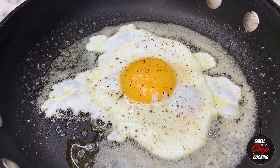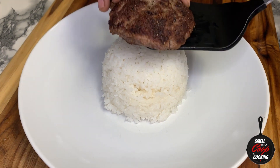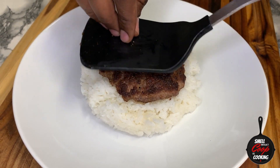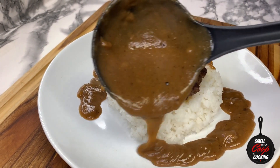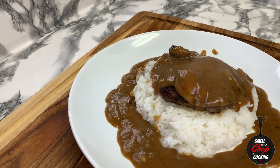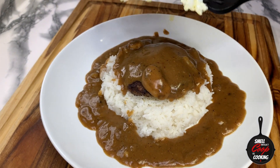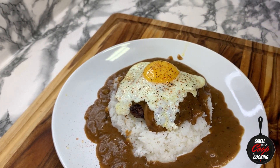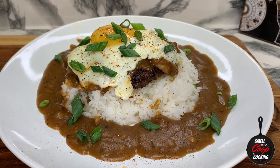All of our components of this Loco Moco have now been finished. Let's go ahead and start plating this up. On the center of my plate, I'm going to add my white rice. Next, I've got this delicious meaty burger — I'm going to go ahead and put that on top and press it down into my pile of rice. Now I'm going to go in and cover this up with this onion and mushroom gravy. Look how bomb that looks with those little bits of onion and mushrooms all throughout this gravy. Add our egg on top, a little more cayenne pepper and some green onions as well.